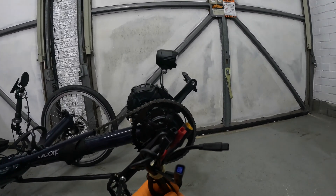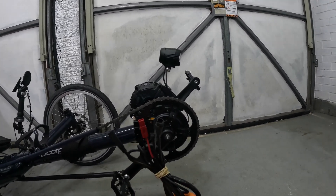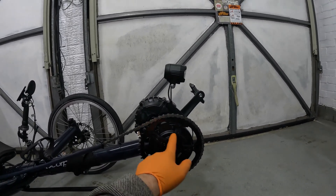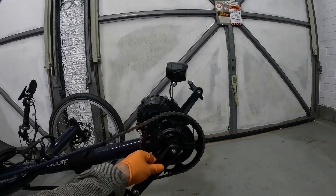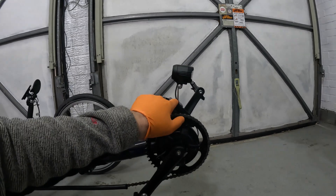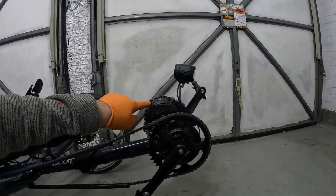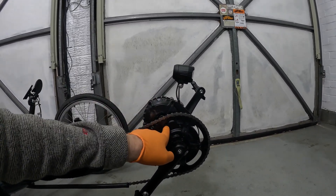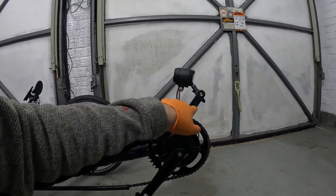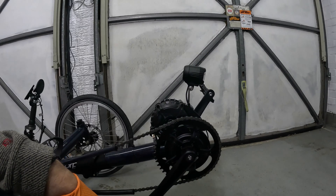I'm assuming the connections are the same — they look like the same connections — so it should just be unbolt, unbolt, unbolt. I'll have to take the crank arm off as well, and then I should be able to get at these bolts here. I'll obviously take the light off too because I put it on this cover, and then it should be a straight swap in, swap out.